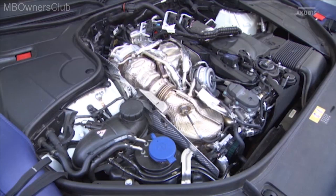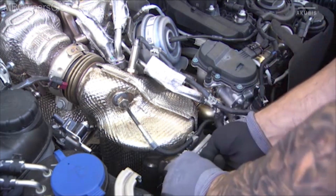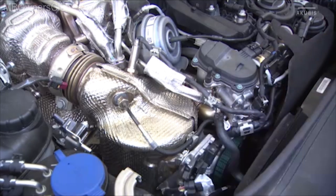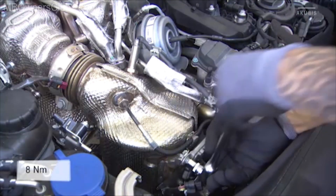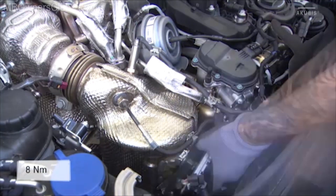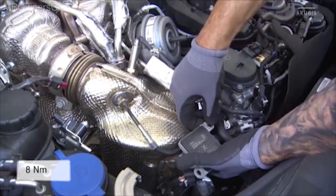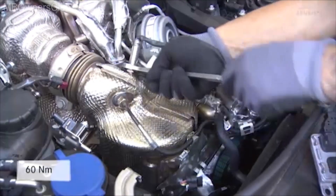In the next step, remove the diesel oxidization catalytic converter, or CAT for short. To do this, disassemble the heat insulation and the differential pressure sensor. The removal of the sensor system is next: first disconnect the sensor connection and then the NOx control unit. Please take note of the required torque in the VIS document here as well as in all further steps. Unscrew the sensor system of the CAT.